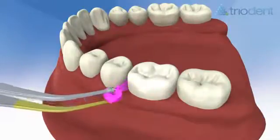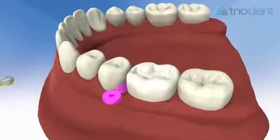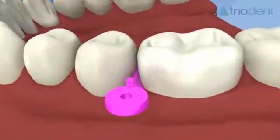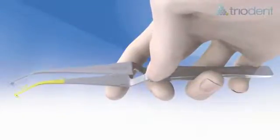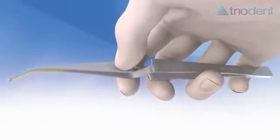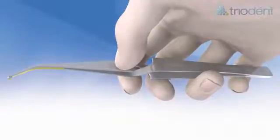In most cases, once cavity prep is complete, you do not need to remove the wedge before placing the matrix. Press Triodent pin tweezers at the back to open or to release an object, and at the front to grip. In their passive mechanical position, the tweezers will hold wedges and matrices securely.